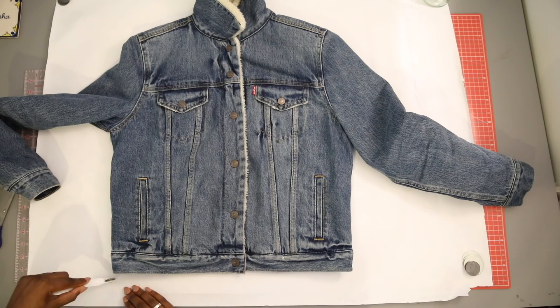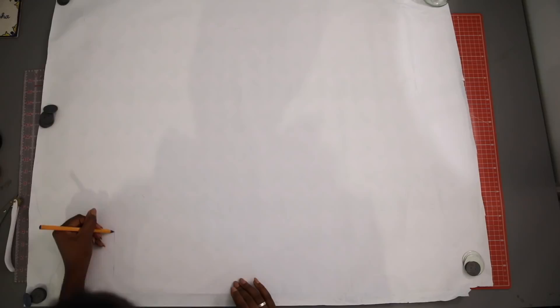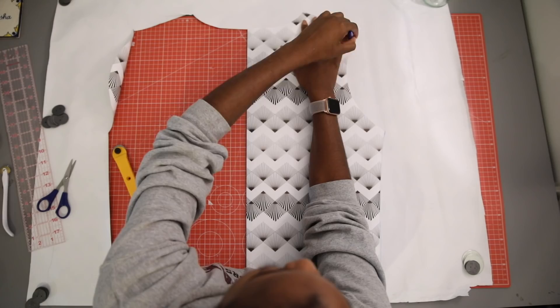Trace the shoulders, armhole, and neckline. Parts of my jacket were actually really thick, so I used a pin to mark those lines through the thick parts. To make sure the pattern was symmetrical, I cut half of it out and then folded over in the middle and used the cut side as a template for the other side.